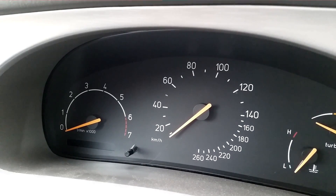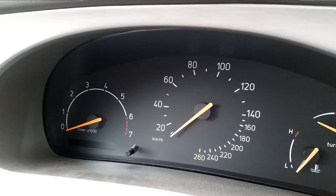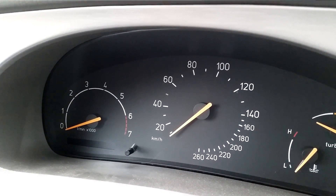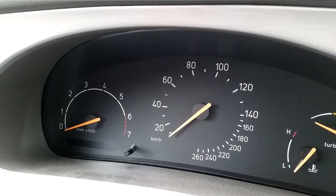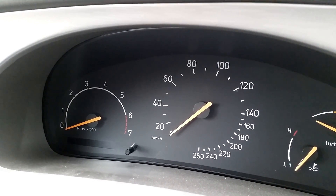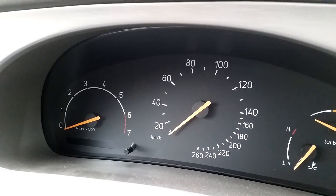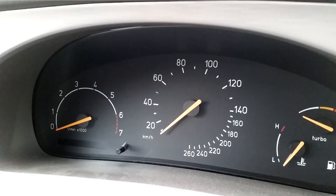P-Bus stands for power bus, and this is the high-speed communications bus between the car's internal components. There's also a low-speed internal bus called the I-Bus or instrument bus, but that is too slow for us to use when we're going to tune.